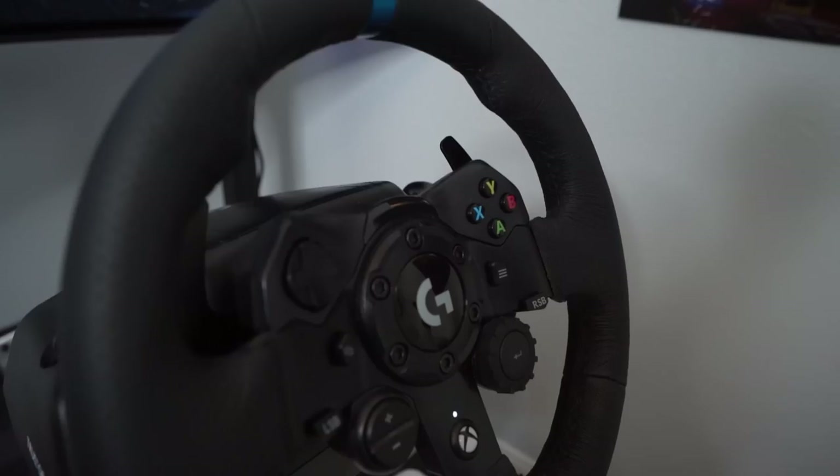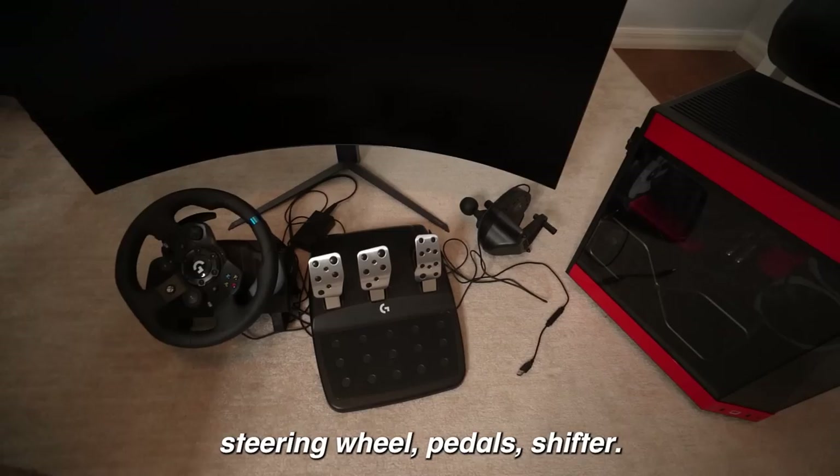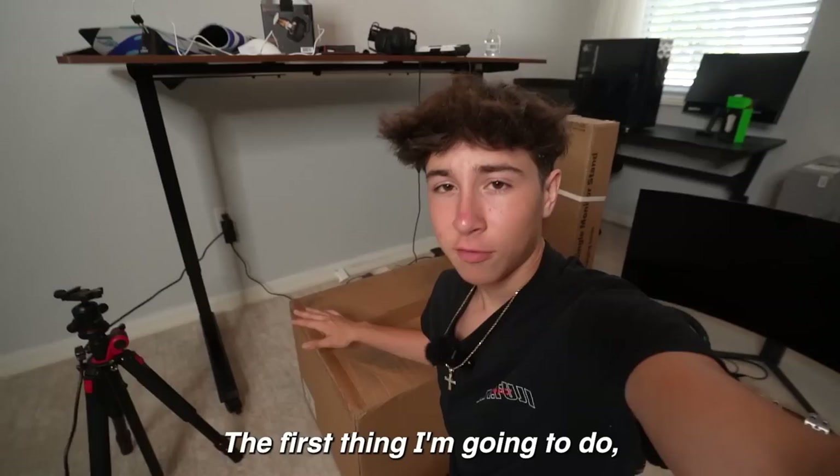This is my first ever racing setup and I'm going to show you exactly how I built it. This is basically everything — the racing chair, monitor stand, giant 45-inch monitor, the racing steering wheel, pedals, shifter, and here is the PC. I haven't used this PC in a long time but it has an RTX 3090, so it will definitely run all the racing games I need really well.